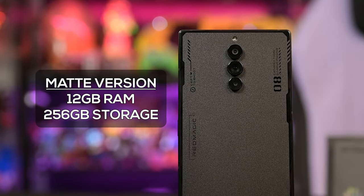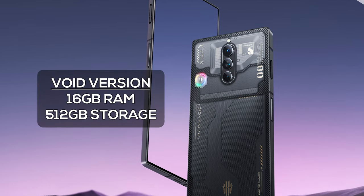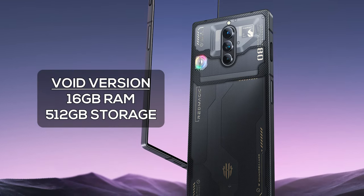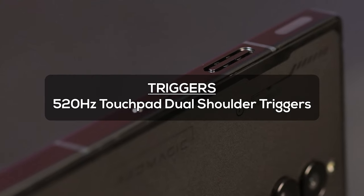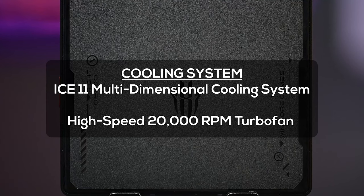Storage depends on the design you get. The matte version has 12 gigs of RAM and 256 gigs of storage, while the void version has 16 gigs of RAM and 512 gigs of storage. Both versions come with a pair of 520Hz dual shoulder triggers and both run the IC11 multi-dimensional cooling system, along with a whole bunch of other features.